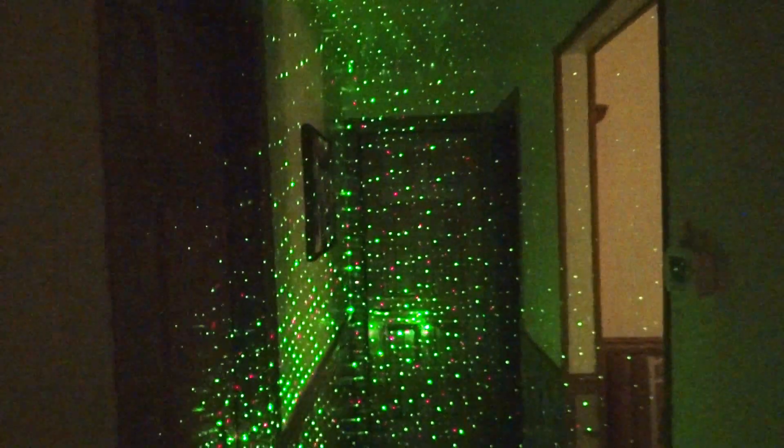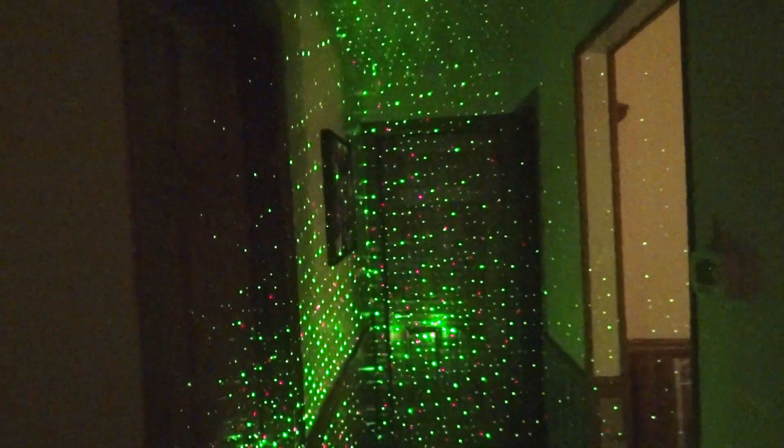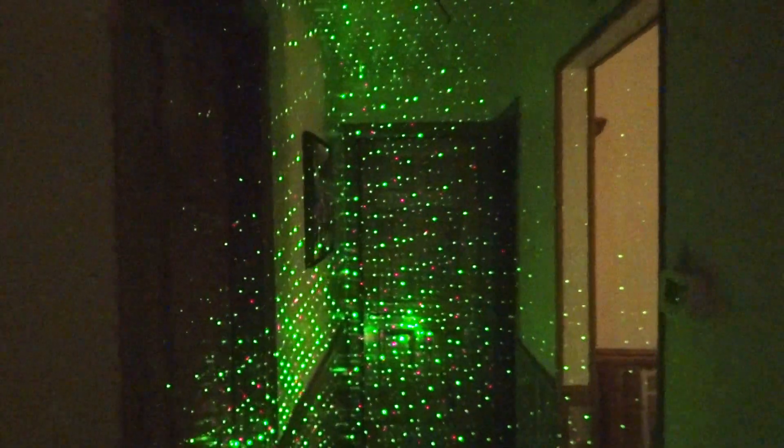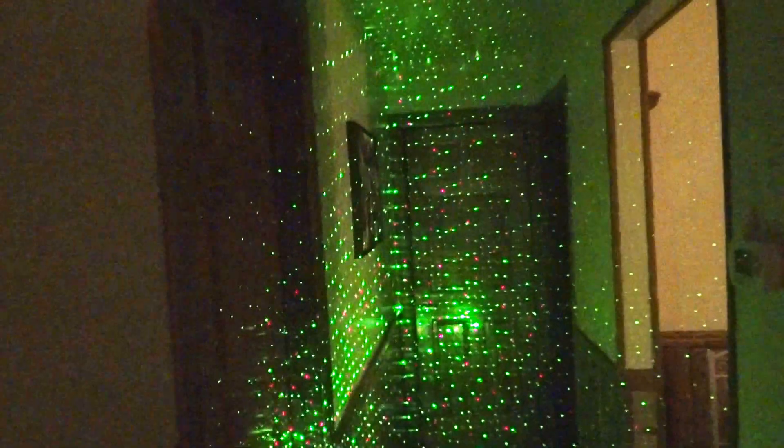We only have three more buttons to go. There's quite a few in here — three, six, nine, twelve, fifteen, eighteen, twenty-one selections.